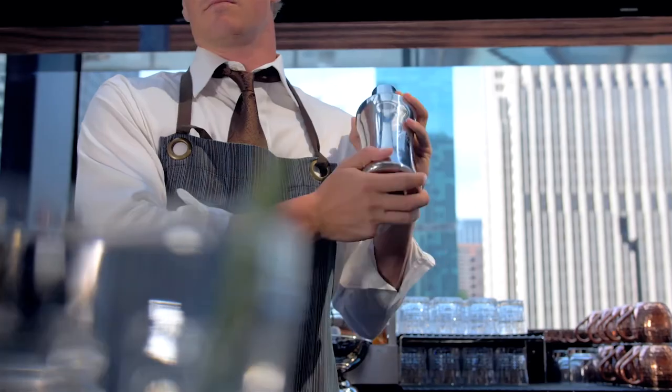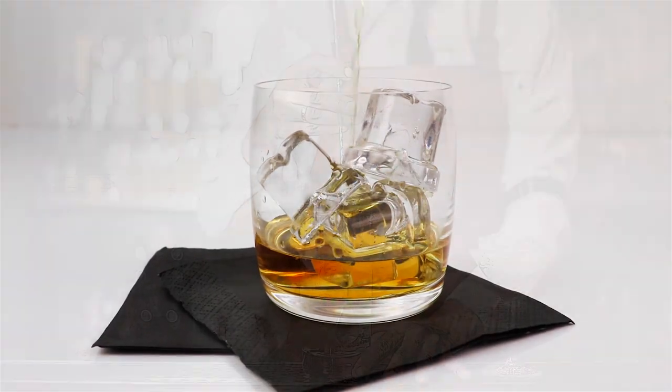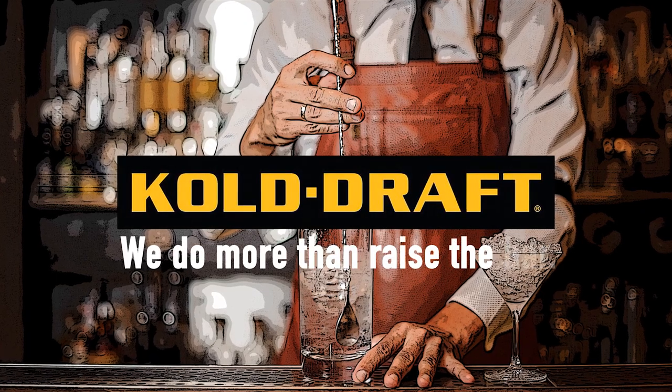Choose Cold Draft Cocktail Series ice machines for your top-shelf beverage needs — the largest cube in its class. Cold Draft: we do more than raise the bar.